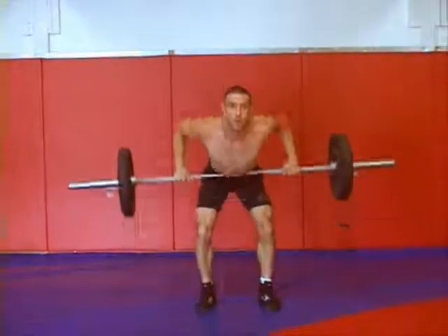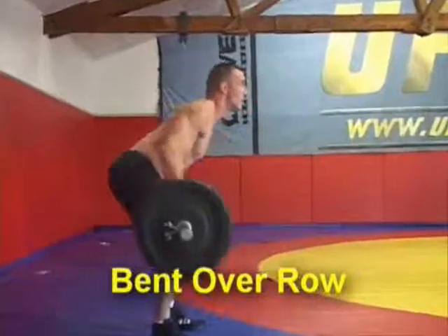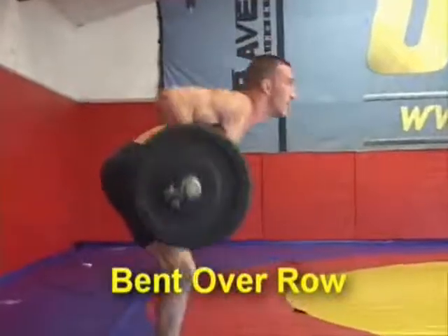The first exercise is the bent over row. It's important when doing the bent over row to keep a nice flat back and execute good form.